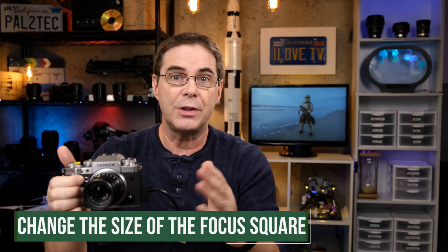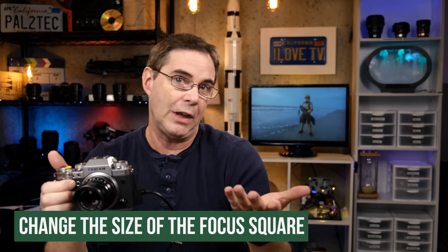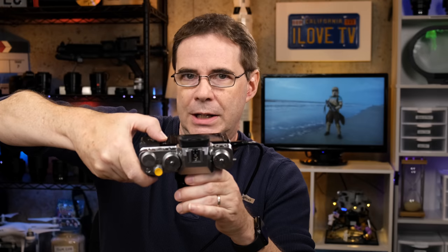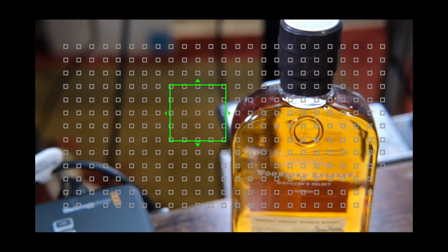There are a few options and tips I recommend if you plan on using single point focus. First, you can change the size of the focus square itself. To do that, you simply press once on the back joystick button, just like this. Then rotate the command dial and you will see that the square goes from a single point all the way up to about that large.